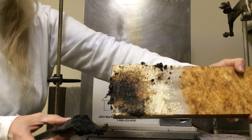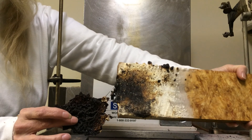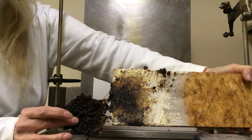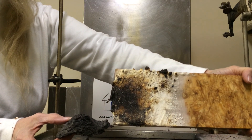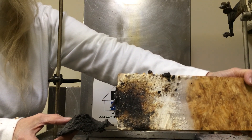As you'll notice, the intumescent protected the substrate to such an extent that there is no structural loss to the OSB panel.